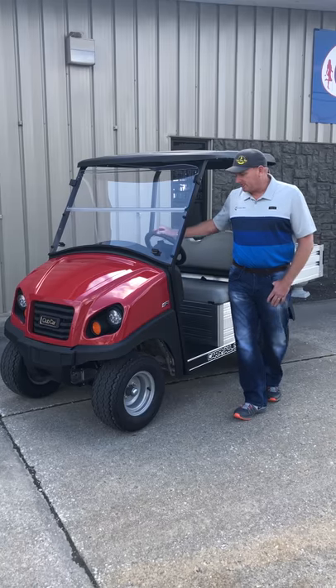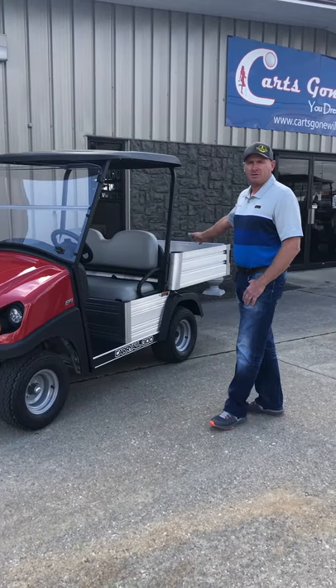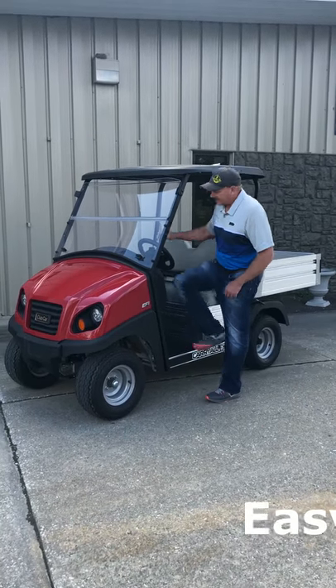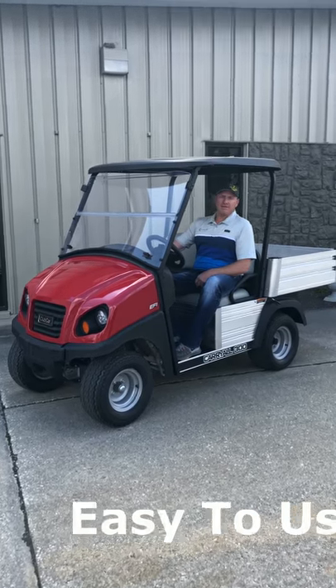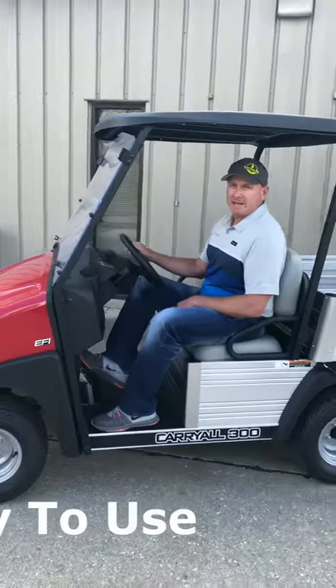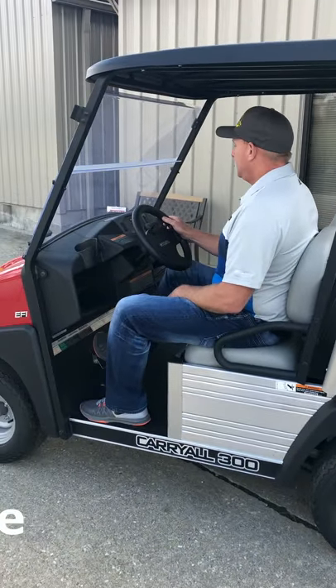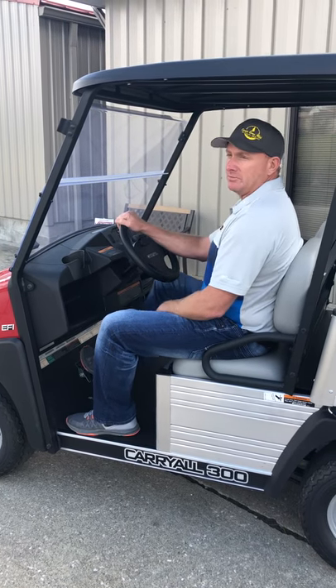One of the things I wanted to point out is that the overall size of this vehicle is actually much smaller than your typical utility vehicle. It's a lot easier to get in and out of and a lot easier to operate — with one shift lever, a very simple brake system that's easy to engage and disengage, and you actually have an automotive-style dash with a lot of storage room available.